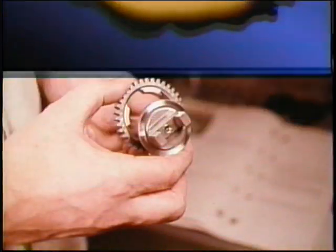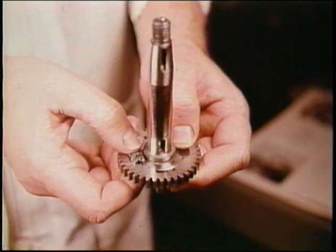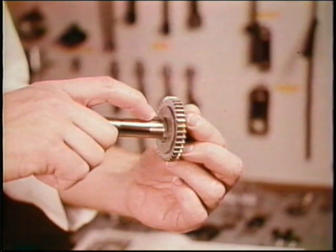Driveshaft. Install the governor drive gear onto the shaft so that the recess in the gear faces the tangs. These are new rubber buffers, so they must be lubricated before you press them into place. After using grease to secure the thrust washer, insert the woodroof key.